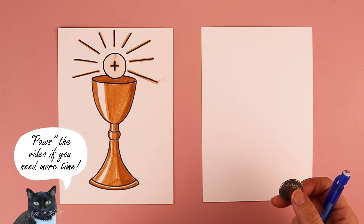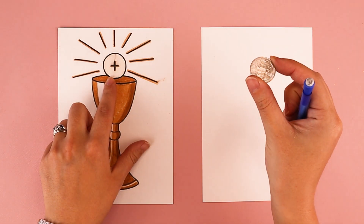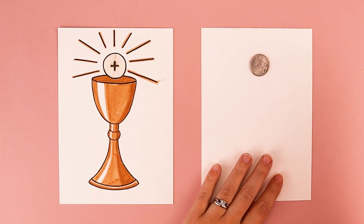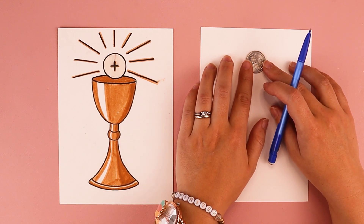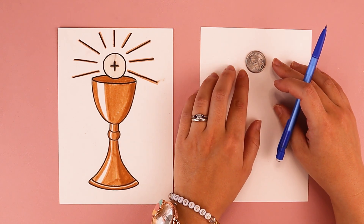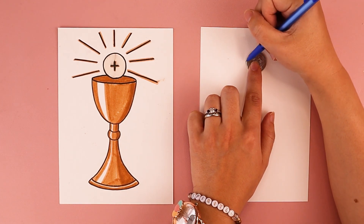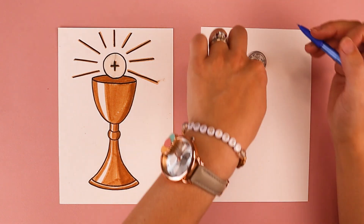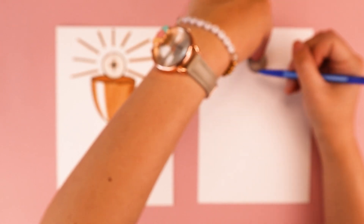The first thing we're going to do is draw our Eucharist. If you'd like, you can use something like a quarter to trace so you can get a perfect circle — work smarter, not harder. So I'm going to take my quarter and trace around it, creating a circle. You can of course make your circle as big or as small as you wish.